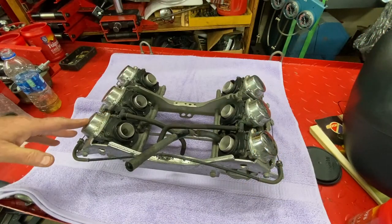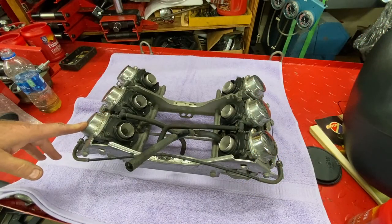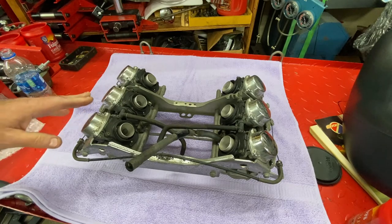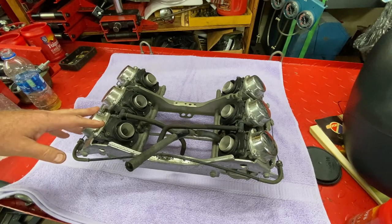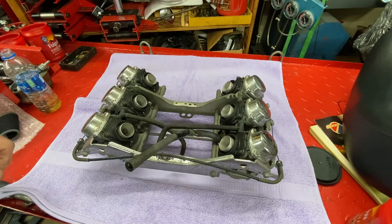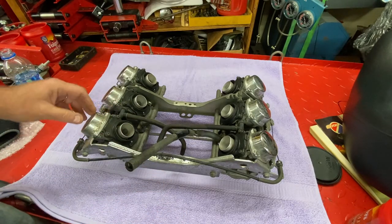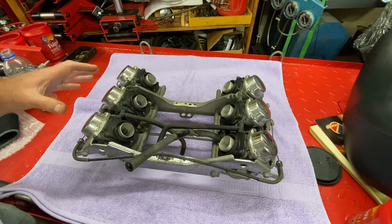Hey everybody, welcome back. Tom, MotoResto, Braden, Florida. Continuing — this will be part three of the Valkyrie job. We're going to take a look at the carburetor. They're in not terribly good shape. Whenever I take a rack out, I don't care if it's an inline four rack or six cylinder like this — just give them an overall look-see.